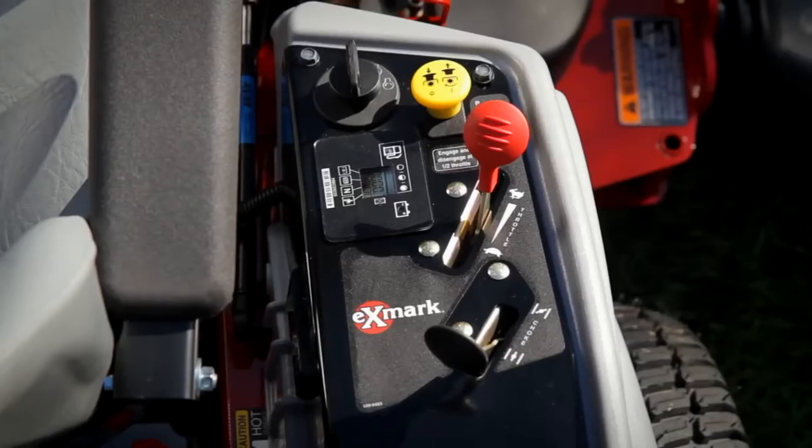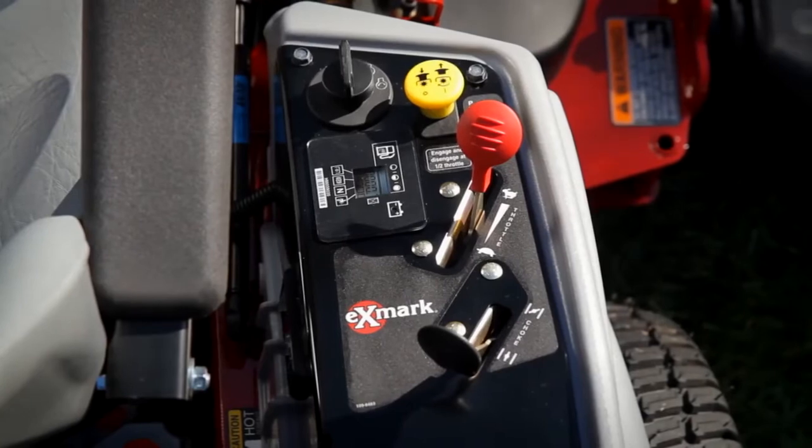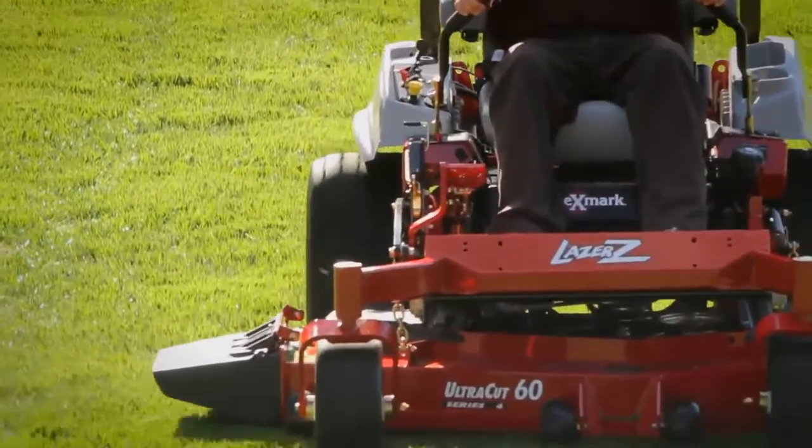Onboard diagnostics simplify troubleshooting, giving you less time in the shop and more time out on the lawns.